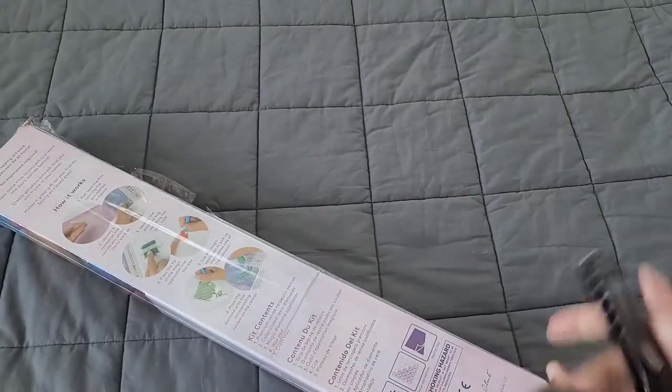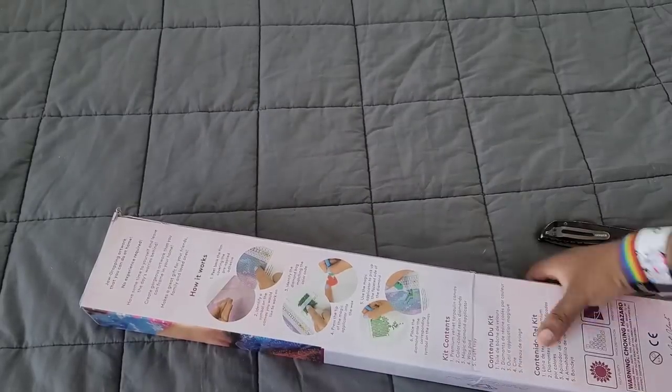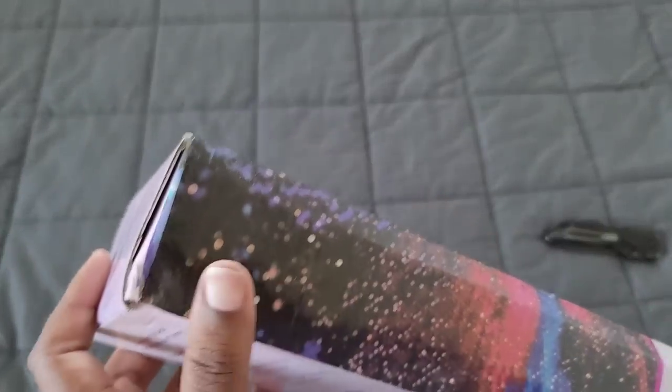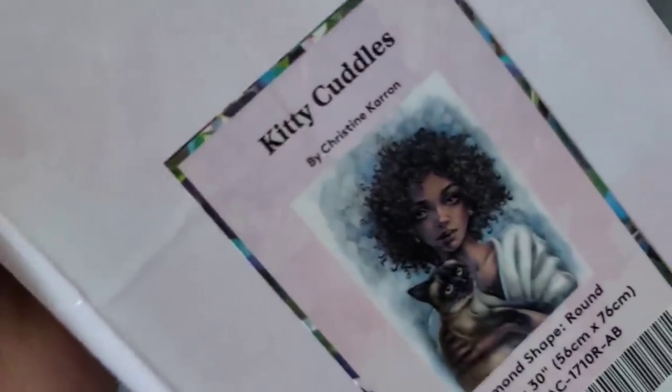I'm going to try to do this without cutting myself. We're going to take the freshness seal off. The box is a little beat up but that's okay because I'm not drilling the box — it's been through some stuff, y'all. I think it got stabbed, might have got shot or something, I don't know. Either way, it is a round kit.